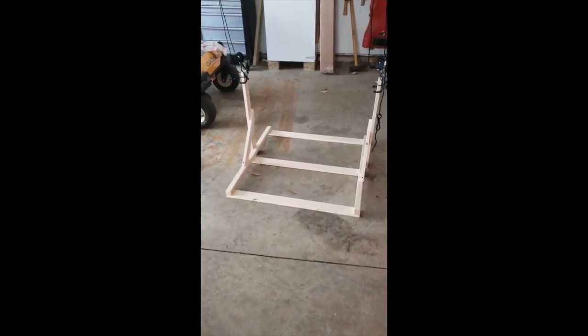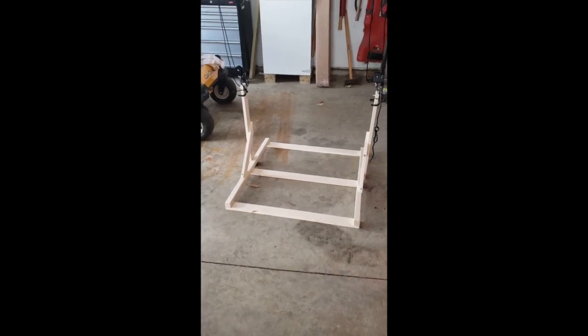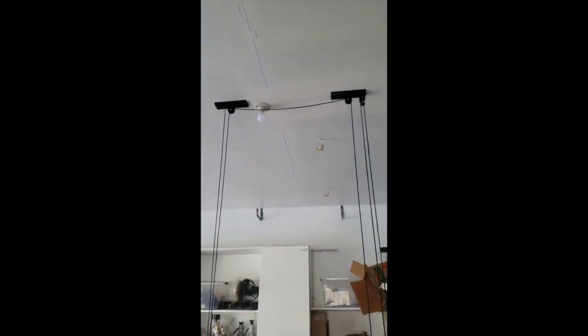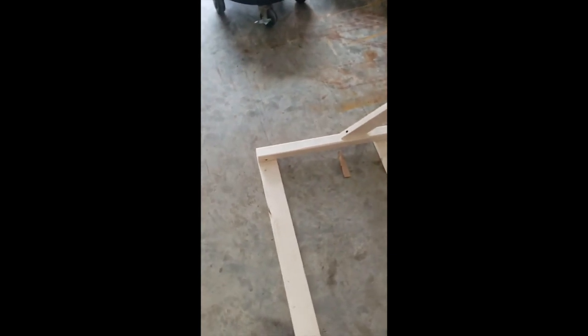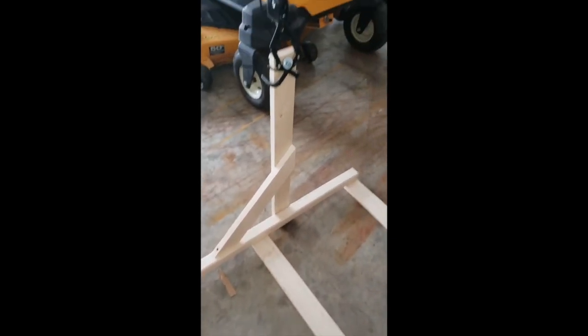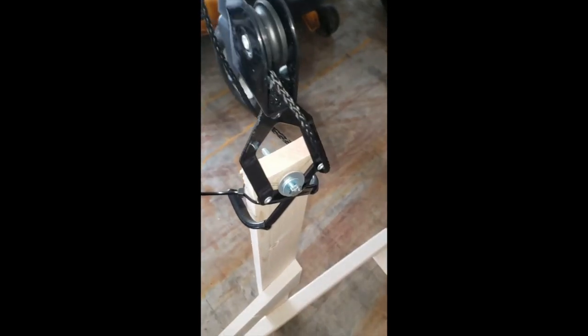This is my storage rack for a Power Wheel Barbie convertible. It sits on this simple wooden rack and makes use of the Harbor Freight bike hoist to lift it up to the ceiling. Made it very simple and light with two-by-twos and one-by-threes, and use the existing hooks from the Harbor Freight kit to just hook it on the bolt. A zip tie works really well.